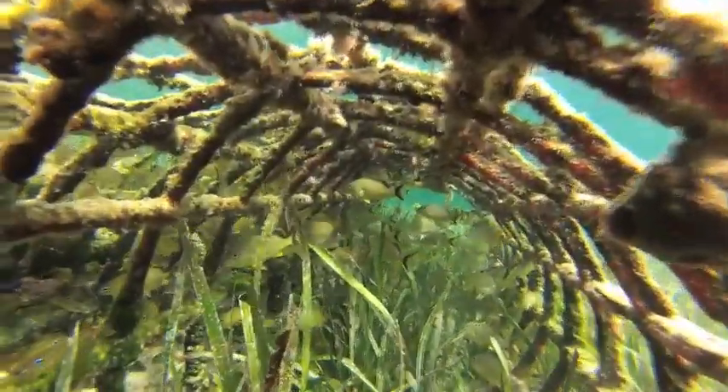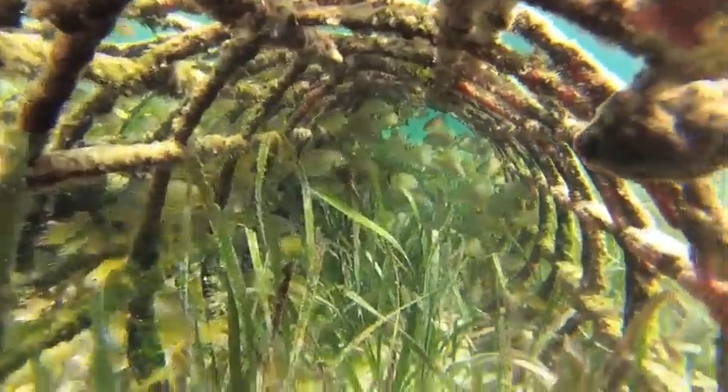We believe that biorock is going to be a crucial method for restoring seagrass habitat and coastal fisheries in the future.